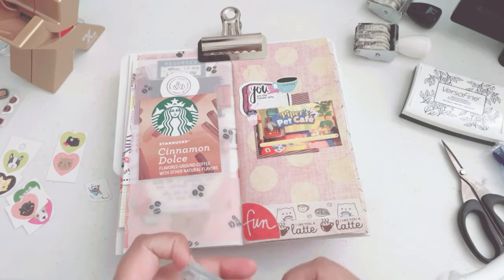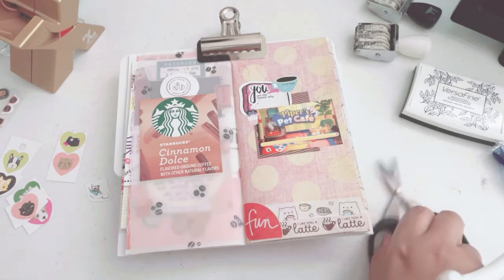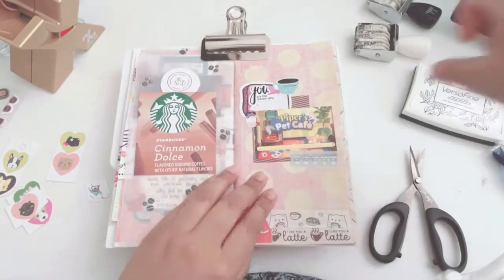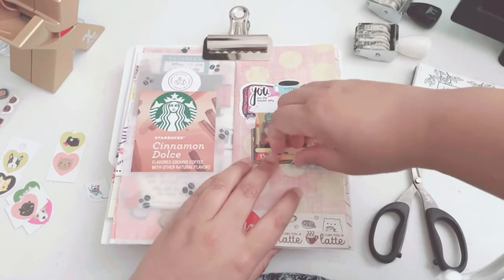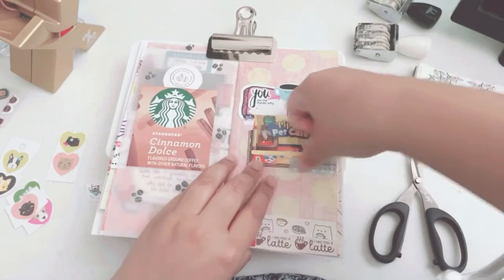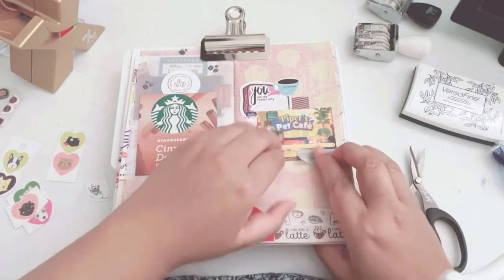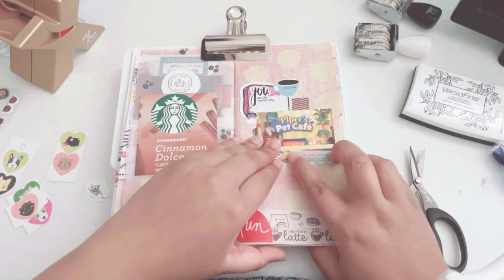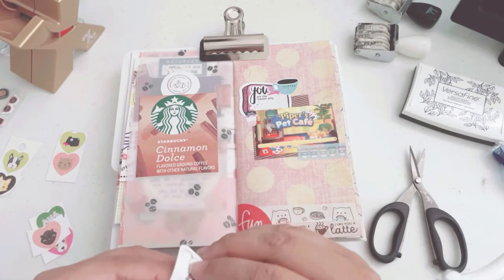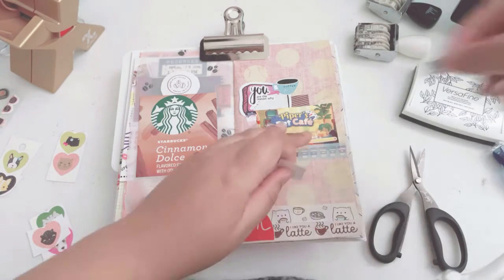And then this is another washi tape from Michaels — it's from the Craftsmith planner line, those really cute planner line washi tapes. I forgot who the artist is, but I finally got one of those really cute washi tape sets and it was just all coffee related. So I just add just one piece, just so we can bounce that blue from that coffee cup.